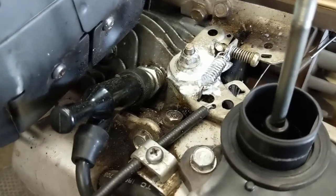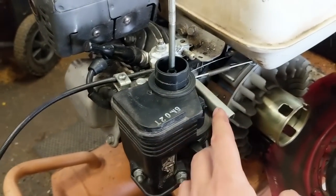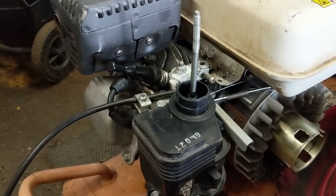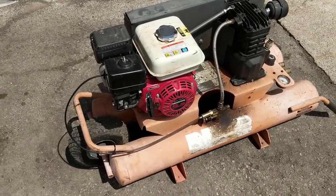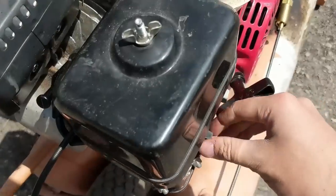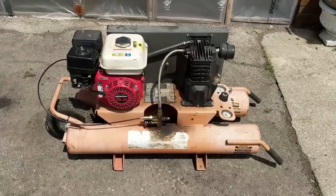One last thing before I put this together — I went ahead and lubricated the throttle control with some grease just to make sure that it snaps back every time, which it does. So that should be good to go. I got the compressor outside and I'm going to fire it up and see how it runs. Runs good so far.